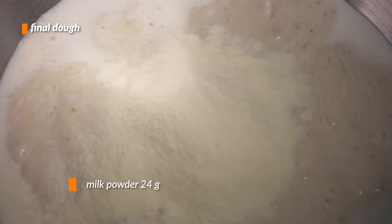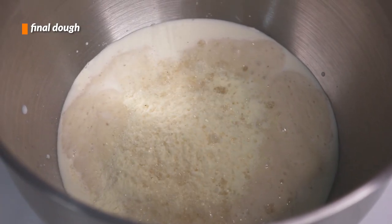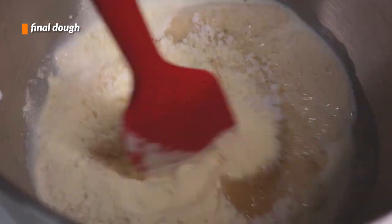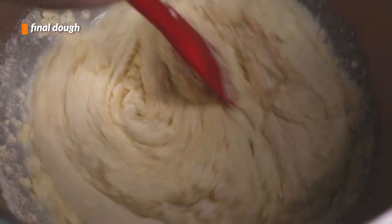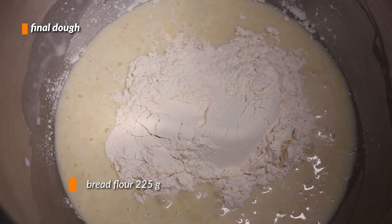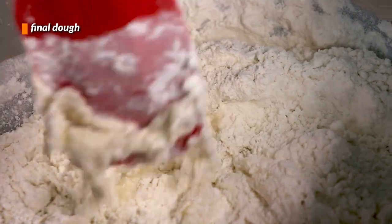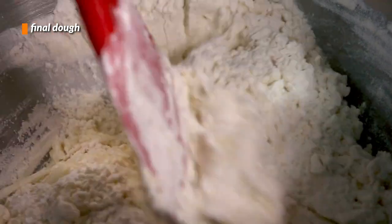Then we can throw in our milk powder — a very convenient way to add milk solids and taste without adding too much liquid. When the milk powder is in, continue on with the sugar and salt. We'll stir all the ingredients together, then add in the bread flour and mix it in a couple of times with our spatula.